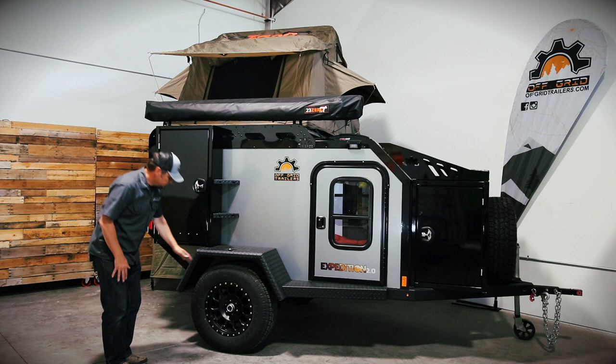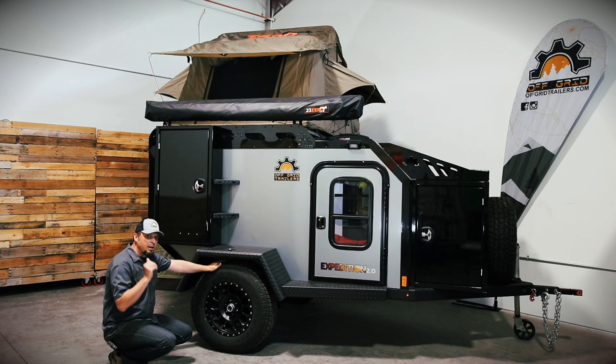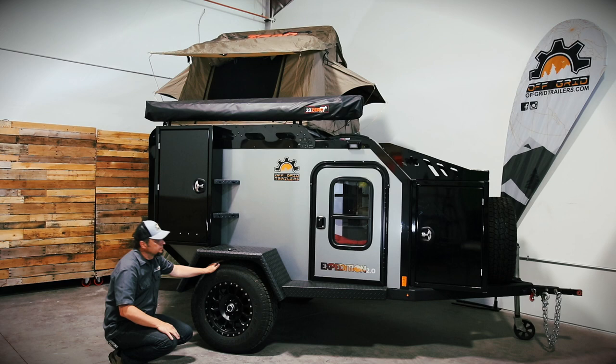Next is the suspension. We have Toyo AT tires, standard Pro Comp wheels, and Timbren 3500-pound HD suspension. That means there's no axle — this is independent suspension so there's no axle going across, and you have 21 inches of ground clearance front to back, which is exactly what you want when you're off-roading.